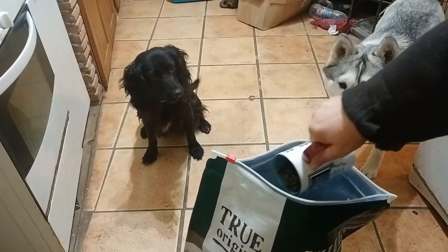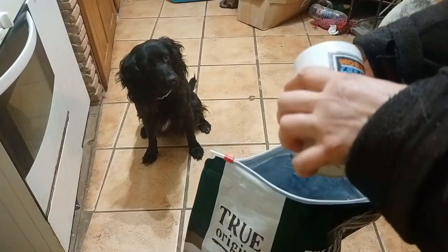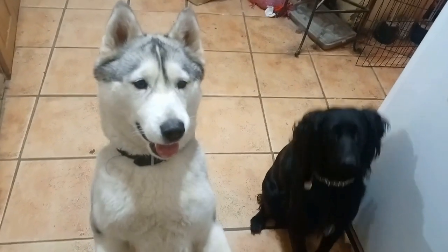Before you begin you will need some treats. I start out using the grain free kibble my dogs get for breakfast. I prefer to feed them raw but grain free kibble is easier to use for training. Asking your dog to work for their meals is good for them.